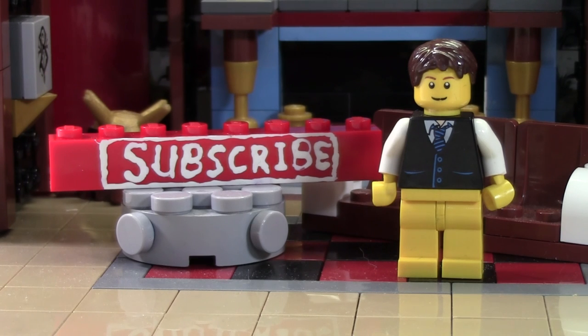Before you go, don't forget to leave a like on this video as well as a comment, and don't forget to subscribe if you haven't already by clicking the subscribe brick. Thanks everybody for watching and I hope you have a great day.